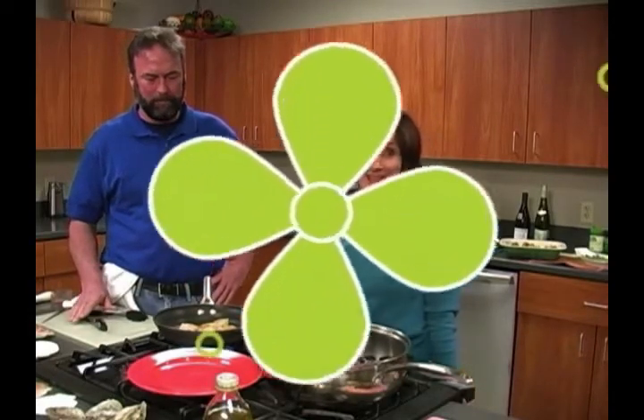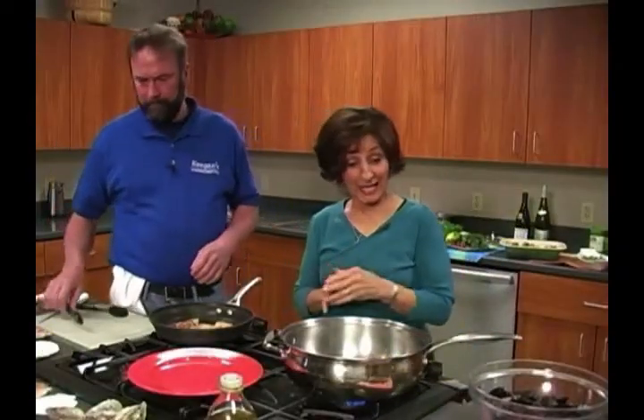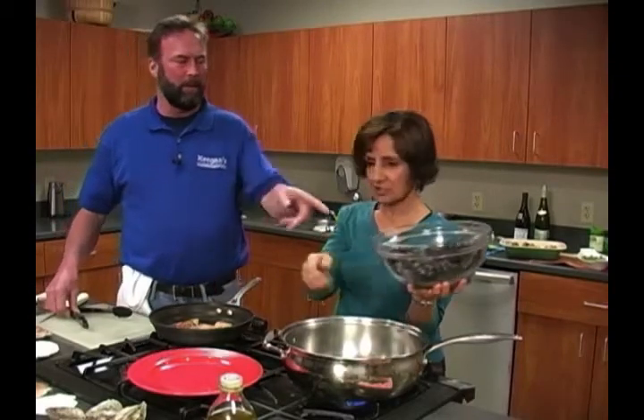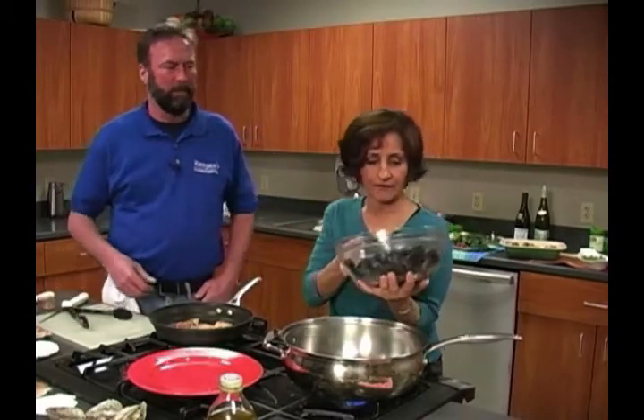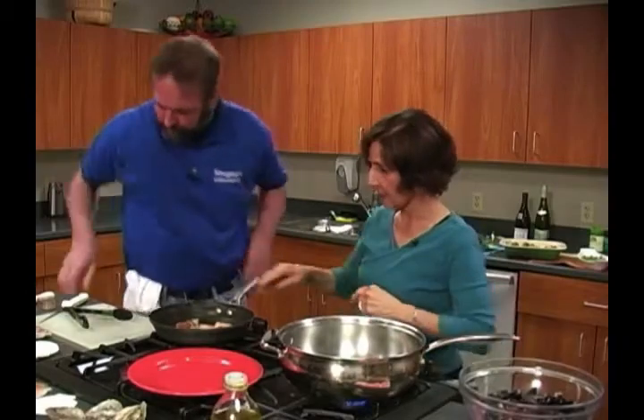We'll do the mussels next. Stay tuned because as soon as these are finished, we'll plate these up. We are back and I am going to cook the mussels. You said a tiny bit of olive oil after the pan gets hot — dry pan, a little bit of olive oil, some garlic. We're going to throw the mussels in. Do they need to be covered? No. And you just rinse those off. You can cover, but you don't have to. See if your pan's hot enough.